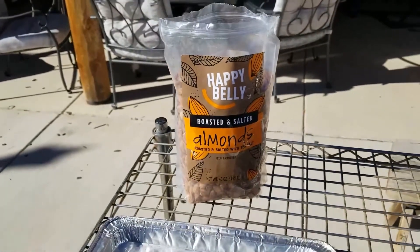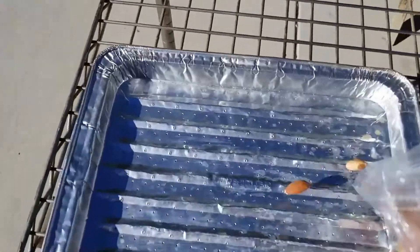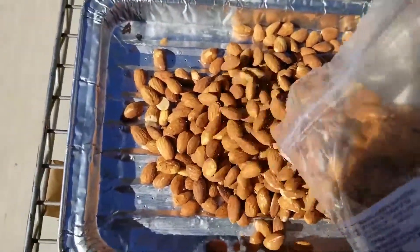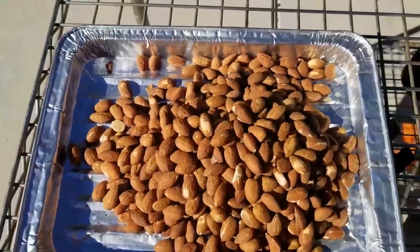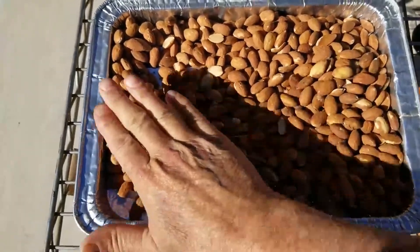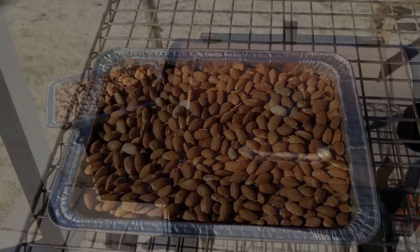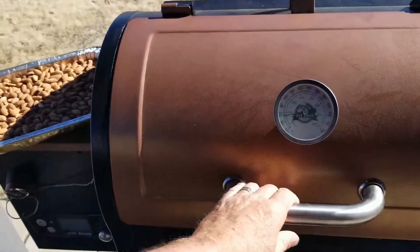So here's how tough it is. Get your almonds, dump them into a tray, spread them out nice and evenly. For these smoked almonds, I'm using some hickory pellets, and they will be delicious.